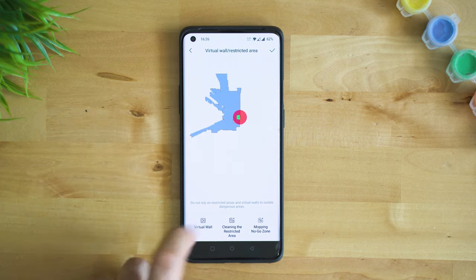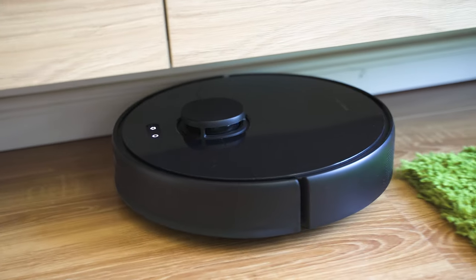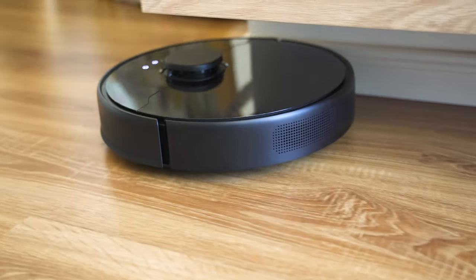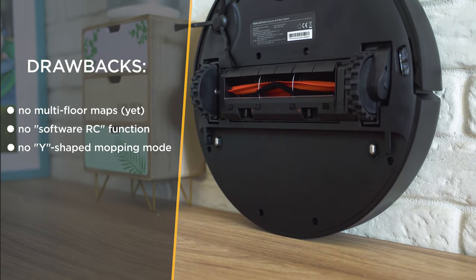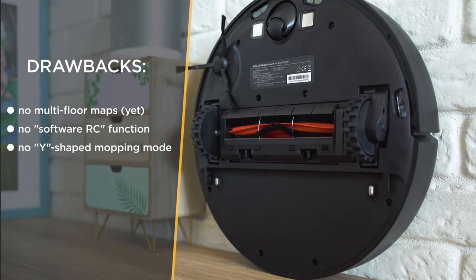There are some minor drawbacks. There's no easy way to navigate it — no function for giving directions inside the app; instead you can use sections on the map. There are no multi-floor maps yet and no Y-shaped mode for wet mopping, but none of these is really a deal-breaker or something you should be truly concerned about.